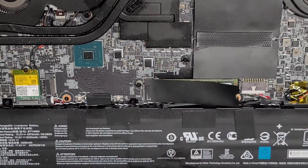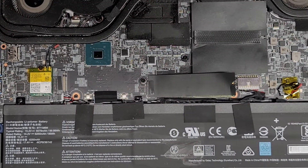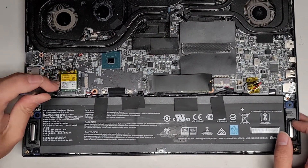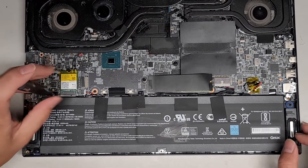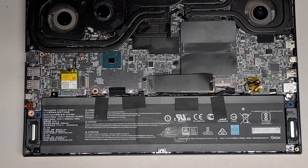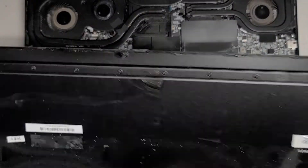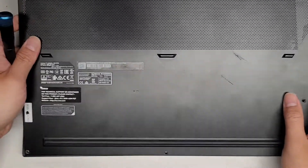We've got three screws holding the battery. Let's see about taking the battery out. Also, there is a battery reset button that you can see through the bottom cover. If you look through there's a little hole — that's a battery reset button.